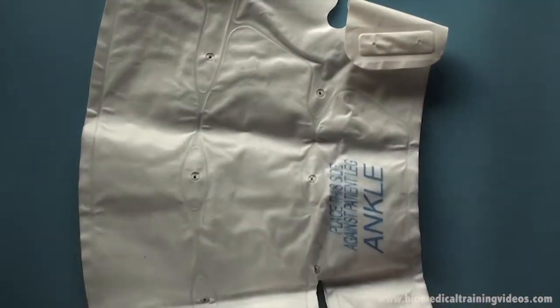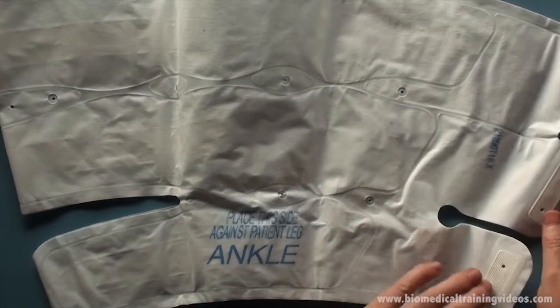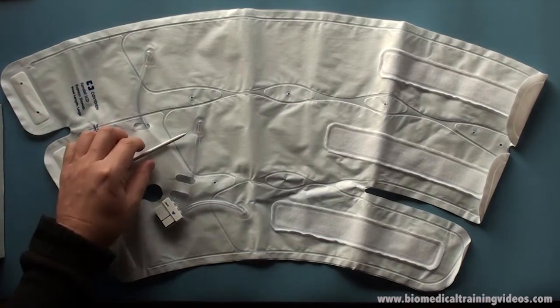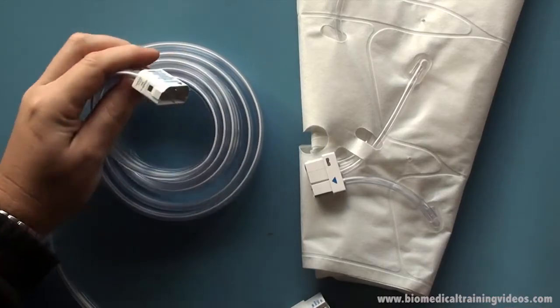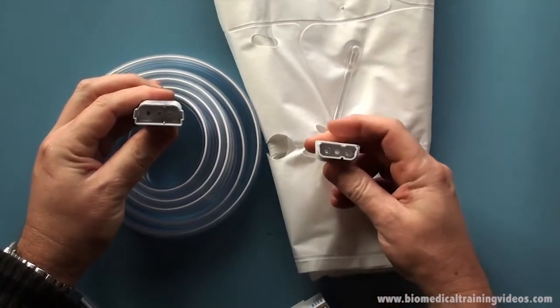The smaller part is wrapped around the ankle. I am just pointing out the three individual cuffs and three hoses, one going to each. This is the interconnecting tube, so this is not a disposable part — the cuffs are.